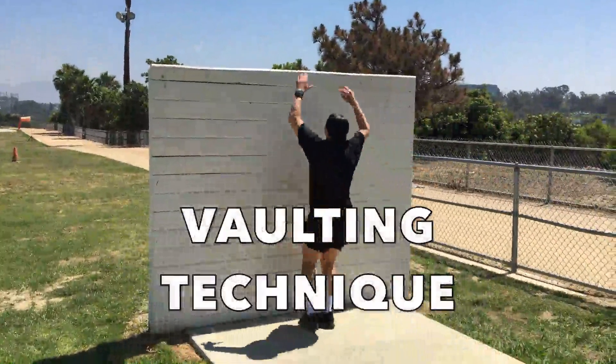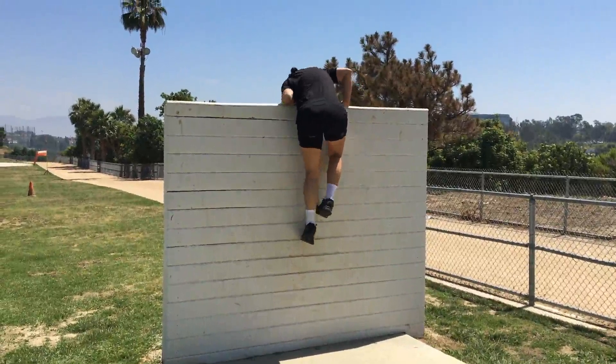Vaulting Technique. With the vaulting technique, face the wall and use your upper body strength to pull yourself over.